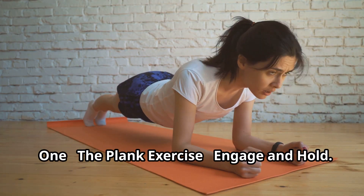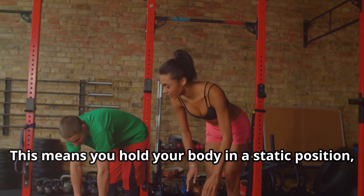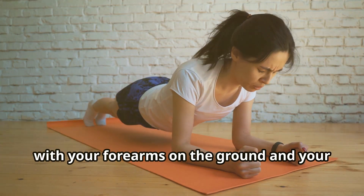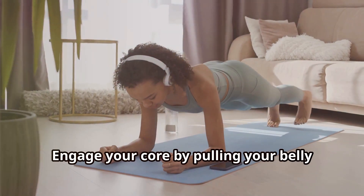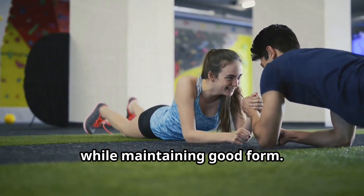First, the plank exercise — engage and hold. The plank is an isometric exercise, meaning you hold your body in a static position, engaging your muscles without movement. To perform a plank, get into a push-up position with your forearms on the ground and your body in a straight line from head to toe. Engage your core by pulling your belly button towards your spine. Hold this position for as long as you can while maintaining good form.